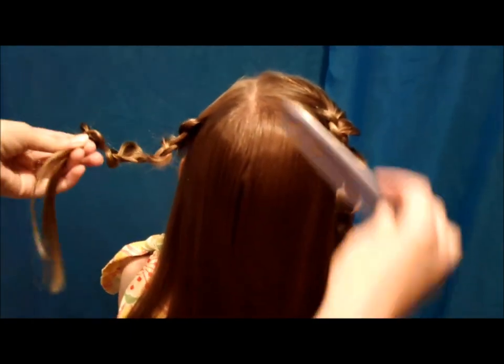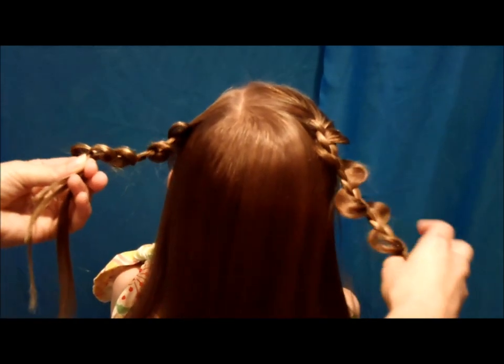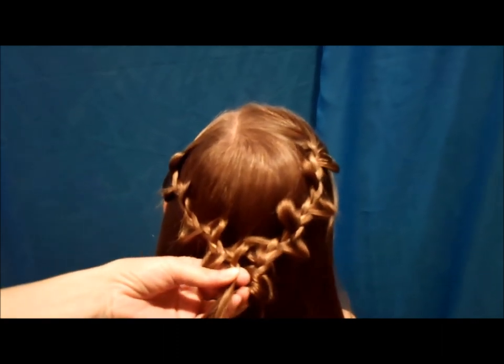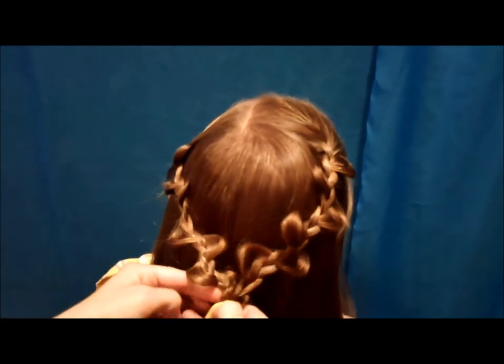I've made one of these braids on each side, and now I'm just going to make sure that this hair underneath is smoothed out, and then you can join them in the back. You want to make it loose — I guess you could make it tight, but I kind of like it hanging down a little bit.